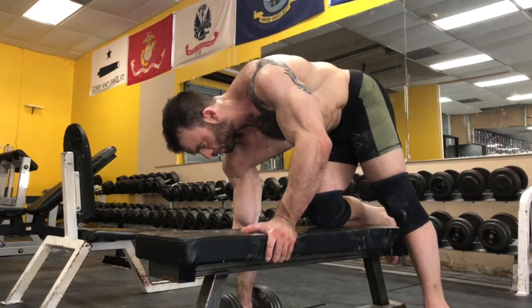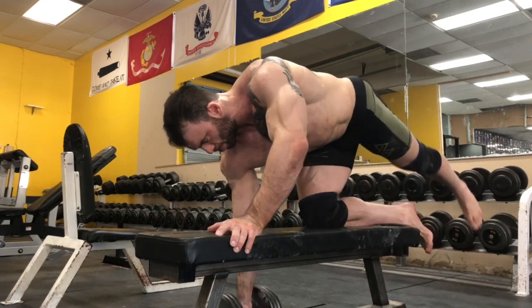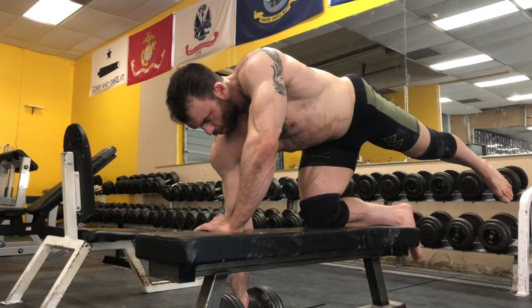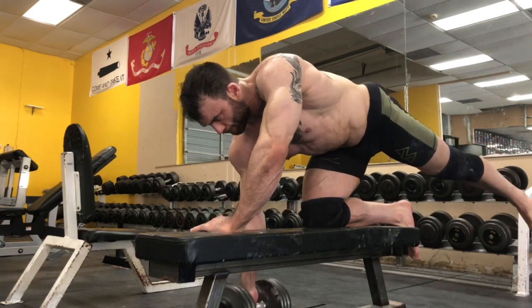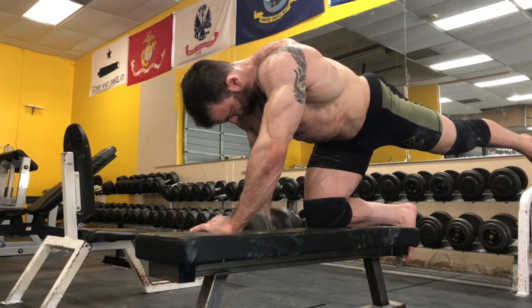Finally, these are quadruped rows — an incredible ab exercise. This movement is extraordinarily difficult because it forces you to engage the lower abs and glutes throughout the entire movement, which ties back to the hip engagement theme.